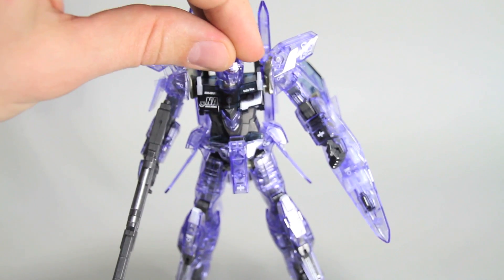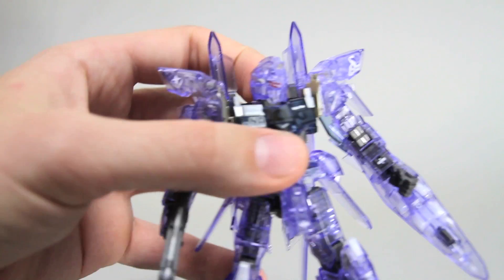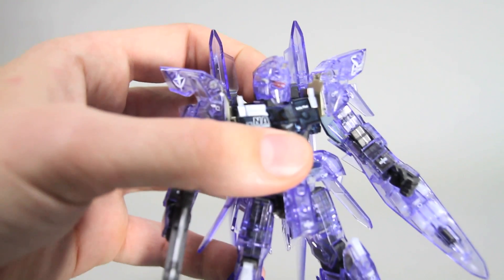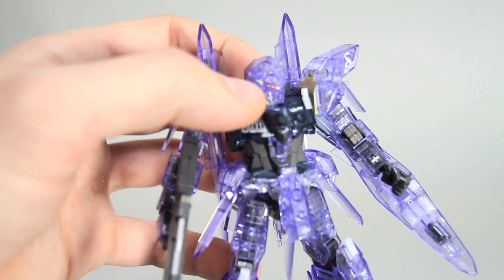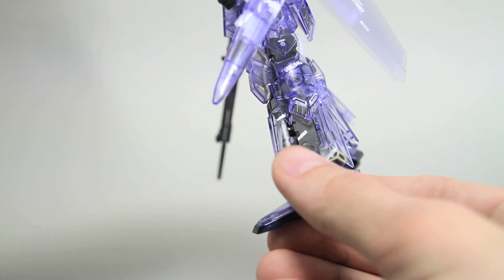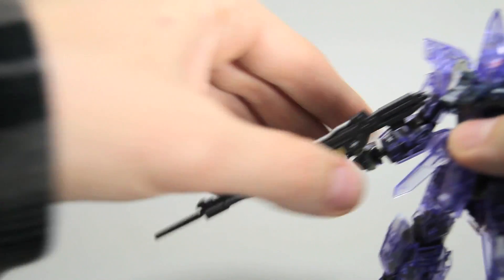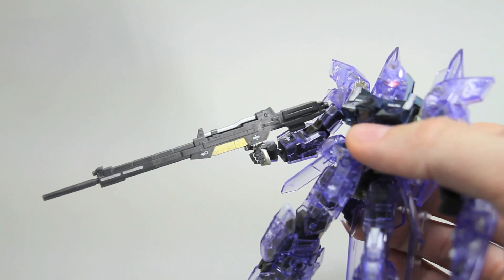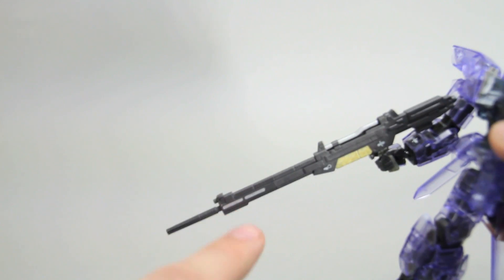I did a little bit of painting on this kit. I painted on the head — the visor red, the Vulcans silver on the side of the head. I painted on the shins this piston silver, that's just gray, the same as the inner frame, that dark gray. I painted that front piston silver. Silver on the beam rifle, painted some gold underneath, and then just that silver on the top of the tube, and then some silver here.